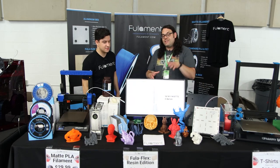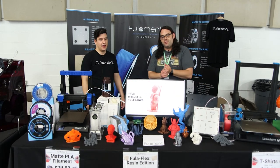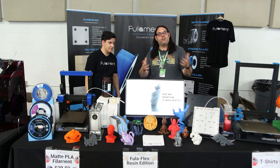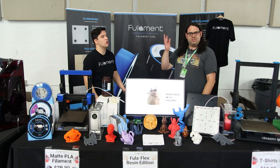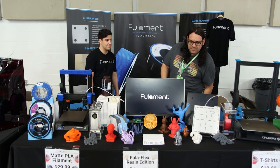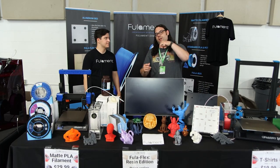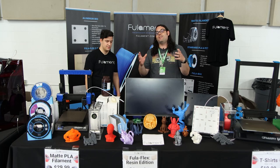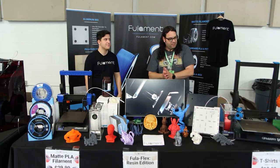If we get this video out fast enough, use code EduTech10 to save some money — 10% off at checkout. That runs until July 14th. I'll put it in the description below. It applies to anything on the website.